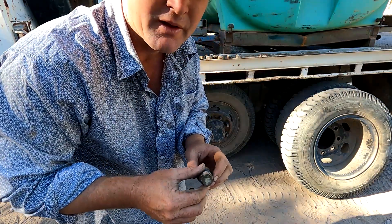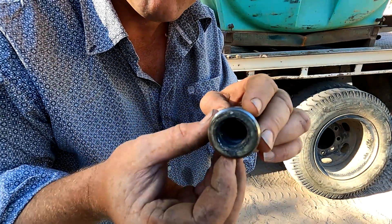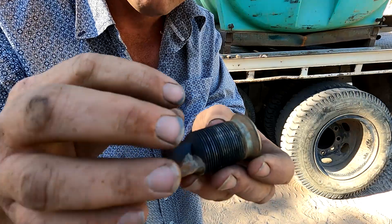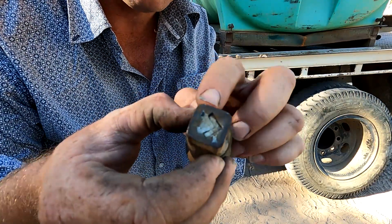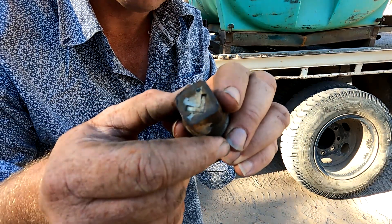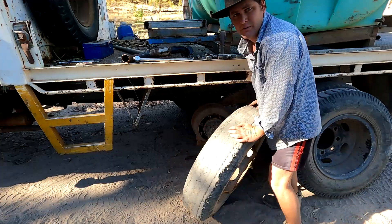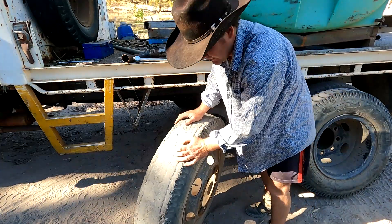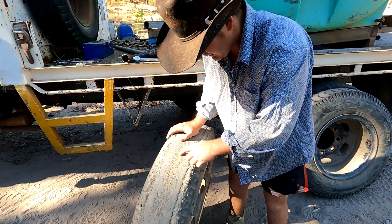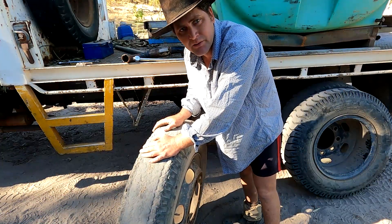This is what the inside nuts look like — it's just got a hole up the centre for the stud on the hub, and then you've got the thread on the outside where the outer nut fits over, and the square drive on the end. That's the 'L' I was talking about before for the left-hand thread. So that's the tyre we've got to replace — you can see it's quite bald in places. We'll wheel it into the shed and put a new tyre on the rim.